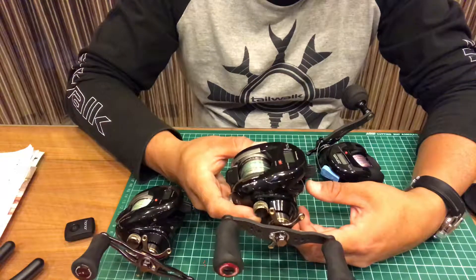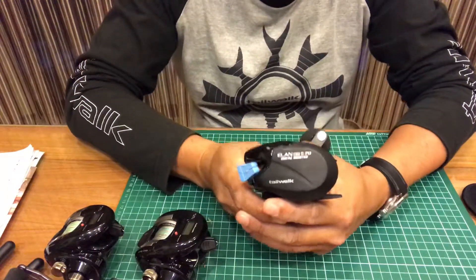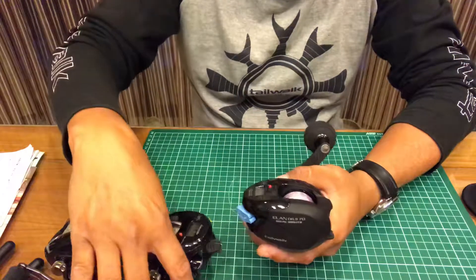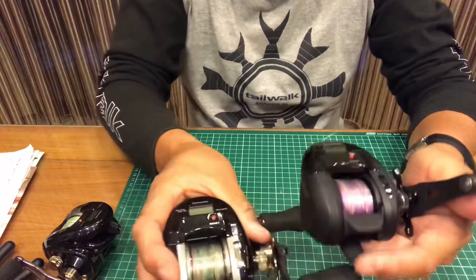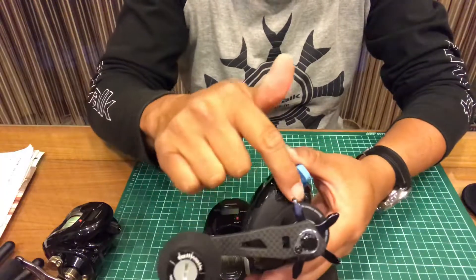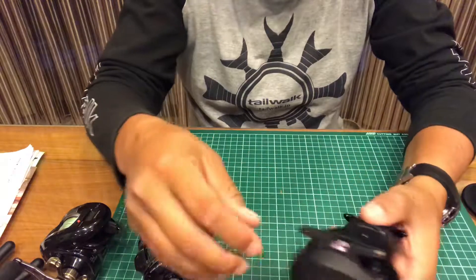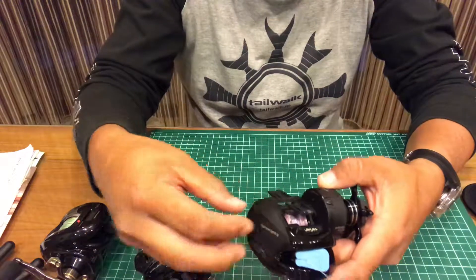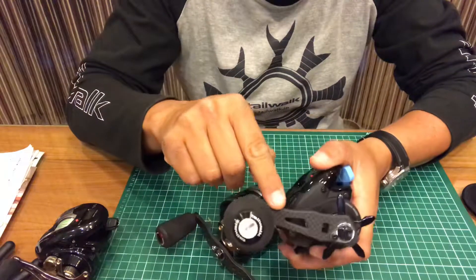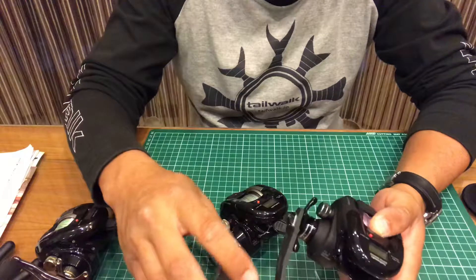This one weighs about 260 grams. Now the latest one — the Tailwalk Elan DG2 70. Comparing to the normal DG70, it has a matte finish on both sides, whereas the DG70 has a glossy finish. It's the same aluminium body with carbon cover.